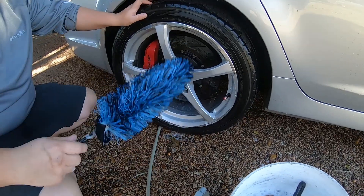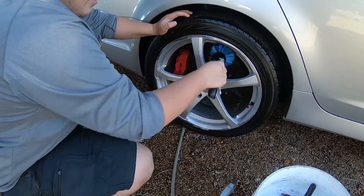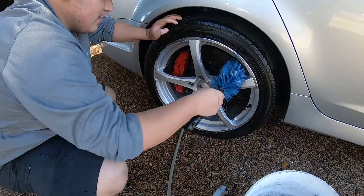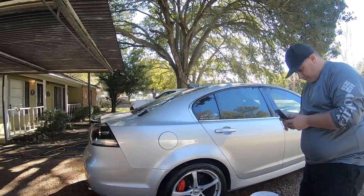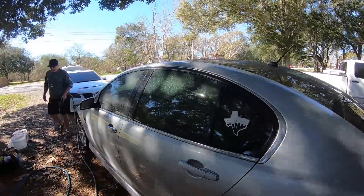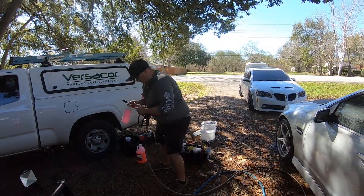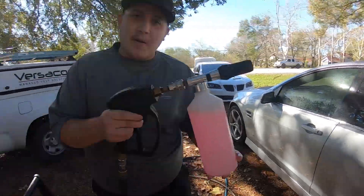I usually use Dawn — I mix it in the bucket. But he was like Dawn is very bad for paint. No, it'll take your wax off. You see, it'll take oil off — think of a duck and an oil spill, right? The man didn't work on his pump. I gotta get her wet before I put this soap on here, you know — before you suds her up.